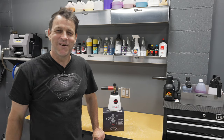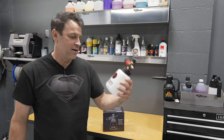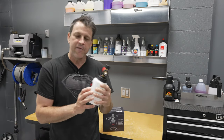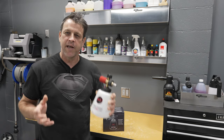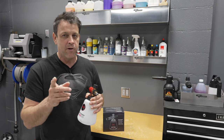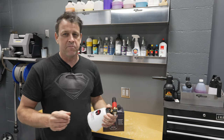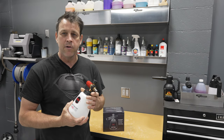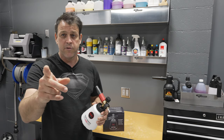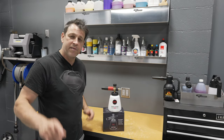Welcome back to the channel. Today we got a new product in the shop from a company called MJJC — it's the Foam Cannon Pro model. MJJC reached out to me recently and I'm really particular about the products I bring in here, so I did my homework. No money changed hands and they're not going to see the review until you do, so this is going to be my personal opinion of this tool.